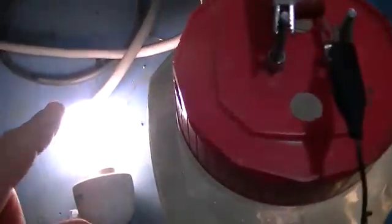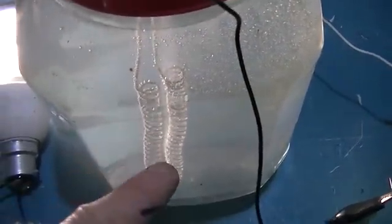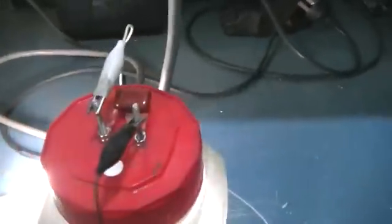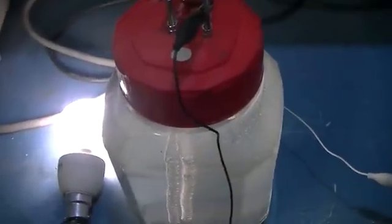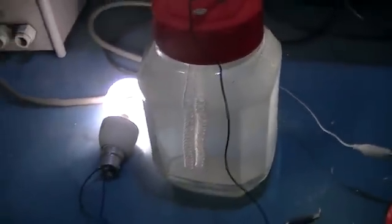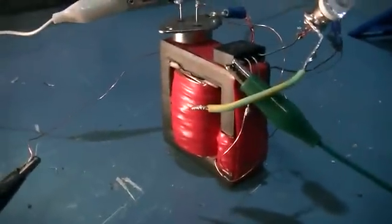It draws a bit less than it normally would. And as you can see, we're making our HHO with what is supposed to be AC voltage. That is an AC cap, and we're definitely making gas. It was interesting to note that running the circuit through the cell actually dropped the amp draw from about 600 down to 500 with no visible loss in the light.